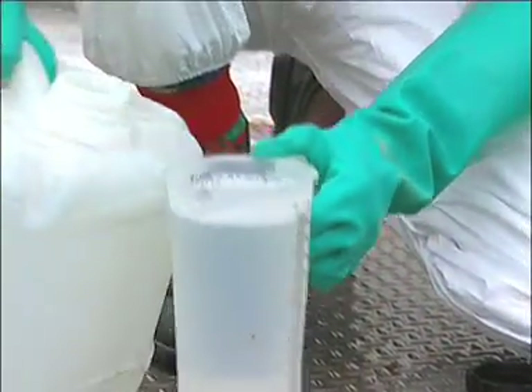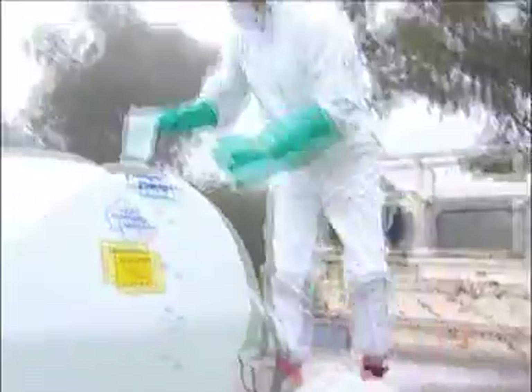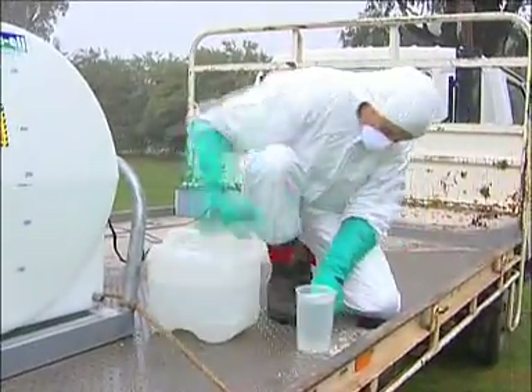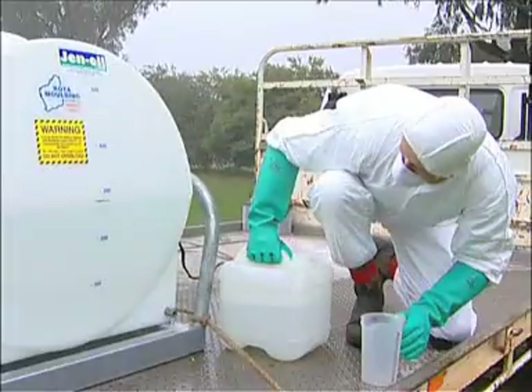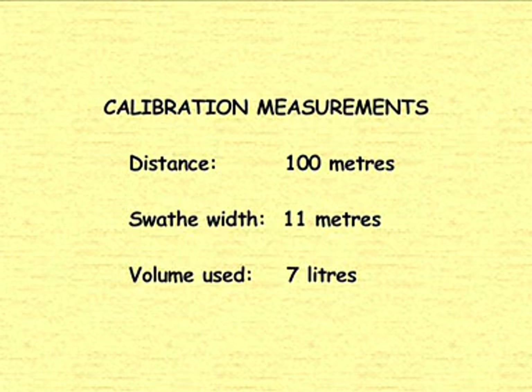After the water settles, accurately top up the tank to the marked water level and record the amount you added. You now have all the measurements needed for calibration and all that's required are some basic calculations.